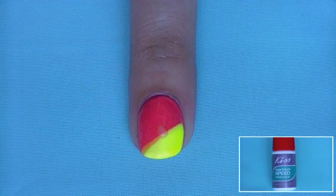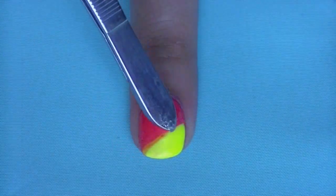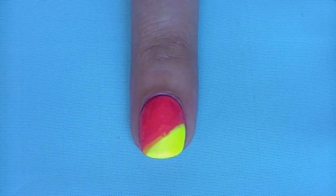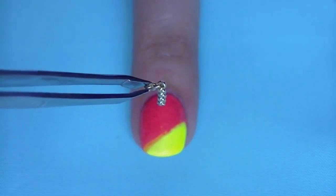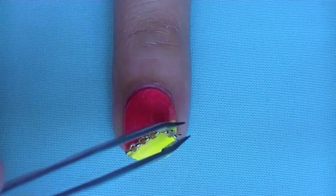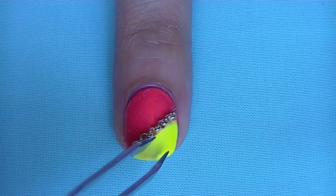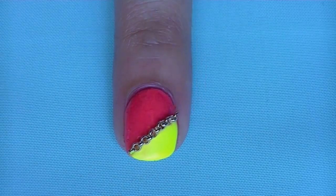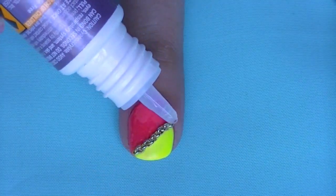Then we're going to apply only a dot of nail glue and neatly spread it along the design. Now for the fun part — carefully apply your chain onto your nail. Apply two dots of nail glue on each side of the chain to secure it.